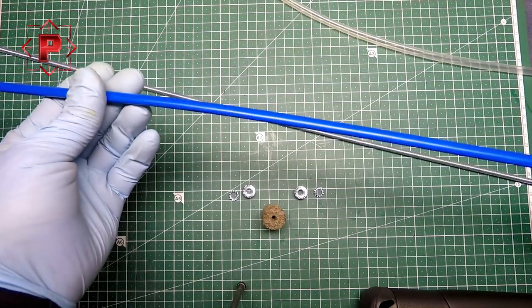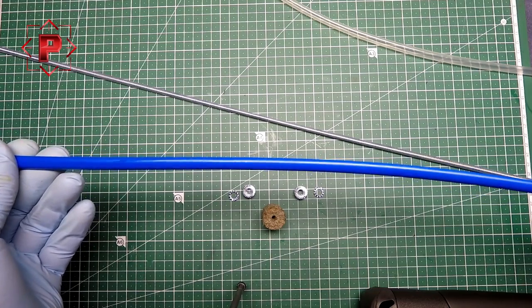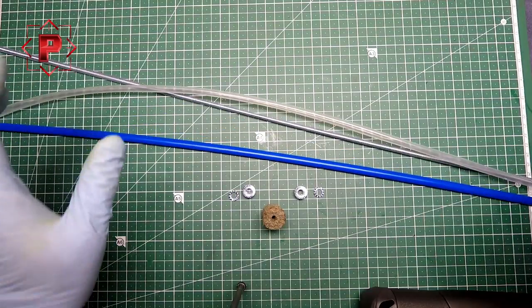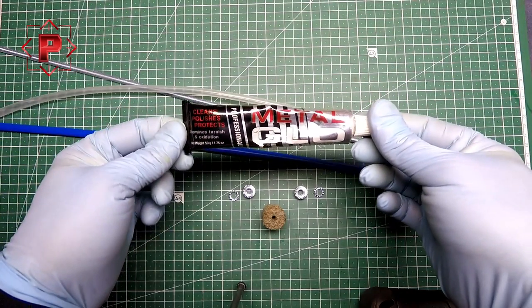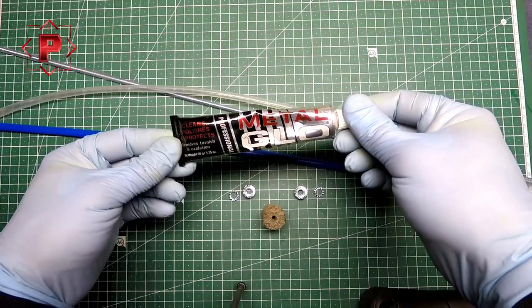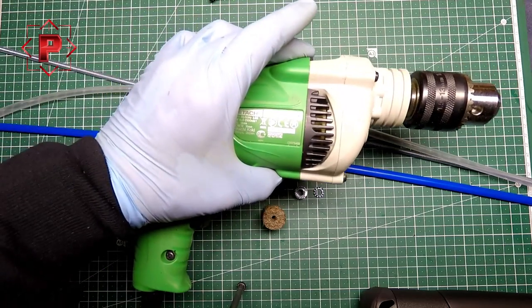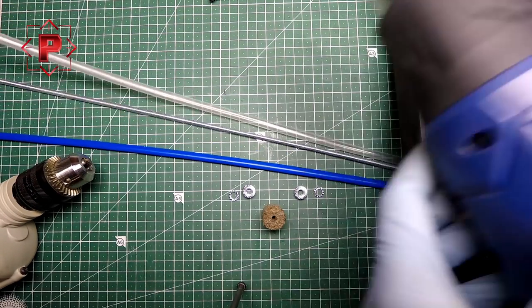I have also prepared two heat-shrink tubings — this one and this one. They have different diameters; you will understand what they are for. And polishing paste for metal. I also need for this work an electric drill and a heater.